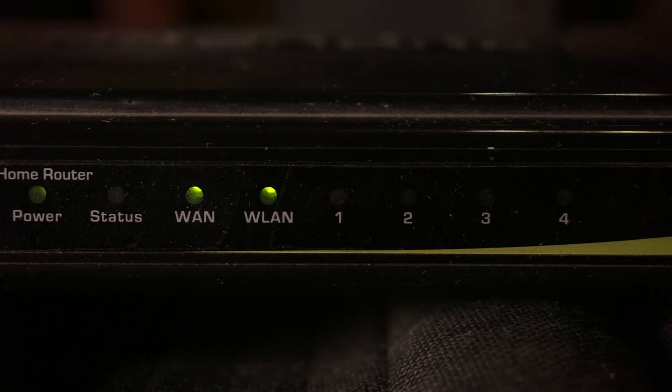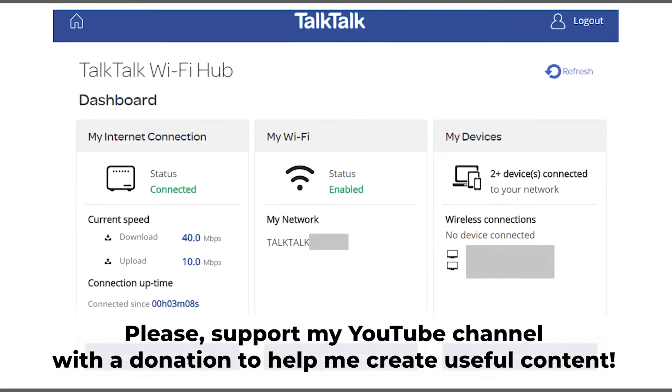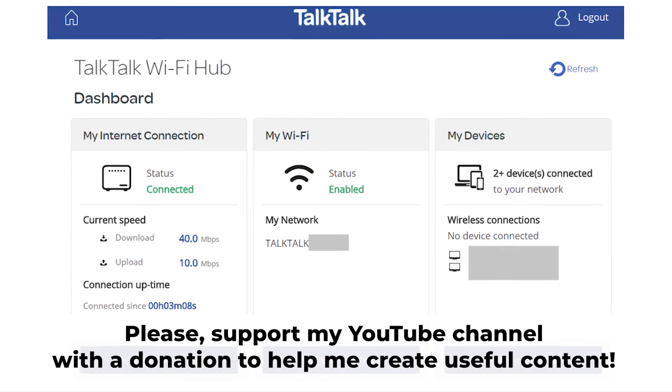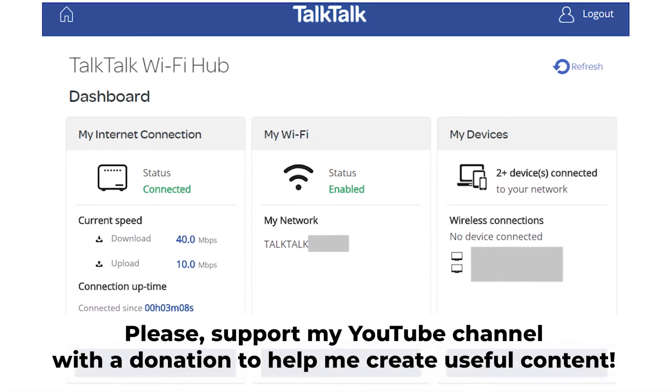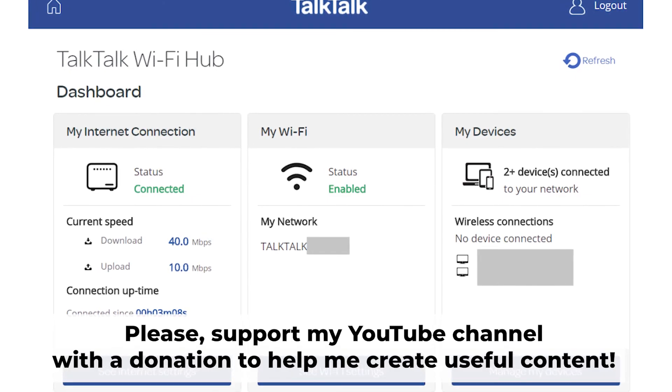That's it. After resetting the router to its original factory settings, you'll have to configure it again. For assistance with this, make sure to check out my other video. In the description to this video, you will find playlists for different router models.